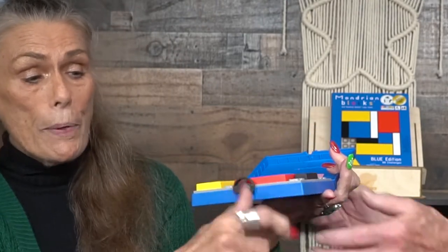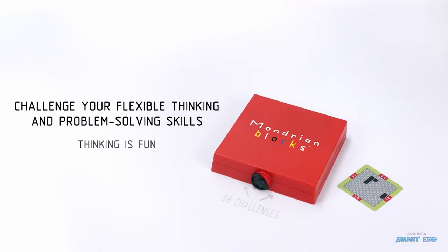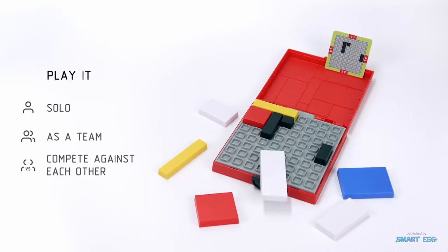The thing I found fun about this puzzle is that it opens in two different directions. There's a dial that when you turn it, it brings up the puzzle pieces, and on the other side are all your cards stacked nicely. That's something I really enjoyed about the game.